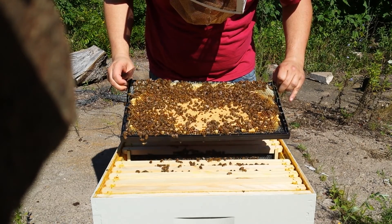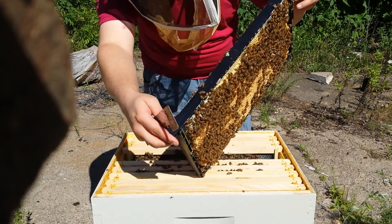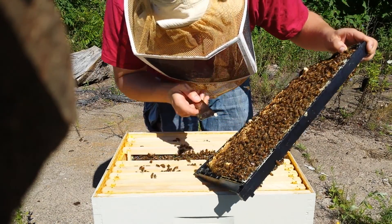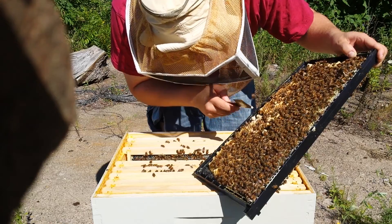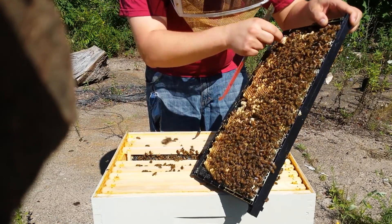Decent brood. Make sure there's nothing in these cups over here. No egg in that one, no egg in that one, no egg in that one.